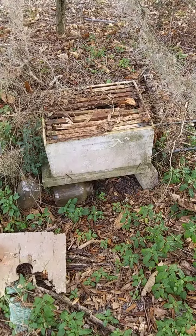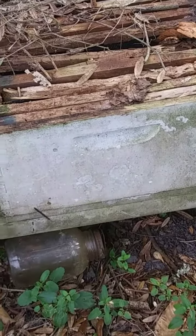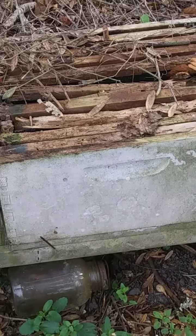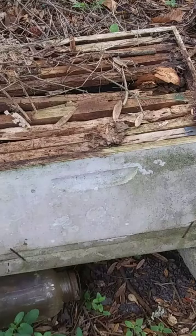I took the cover off this old beehive and there was a small snake in there. It had brown markings on it. I'll have to look it up and see what it was. It went down in between the frames. I think it's a corn snake.